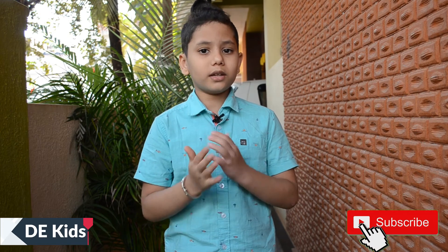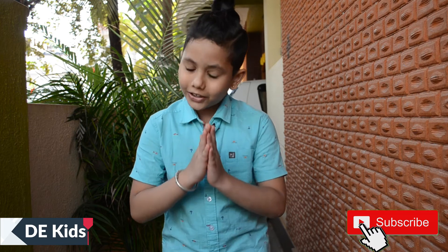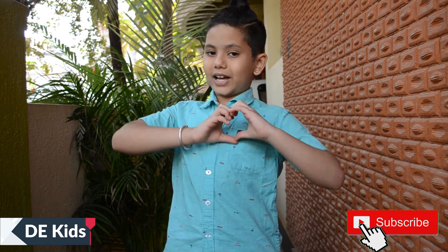If you want to see more activities on my channel, you should subscribe. Thank you for watching, don't forget to subscribe. Your loving Daksh.